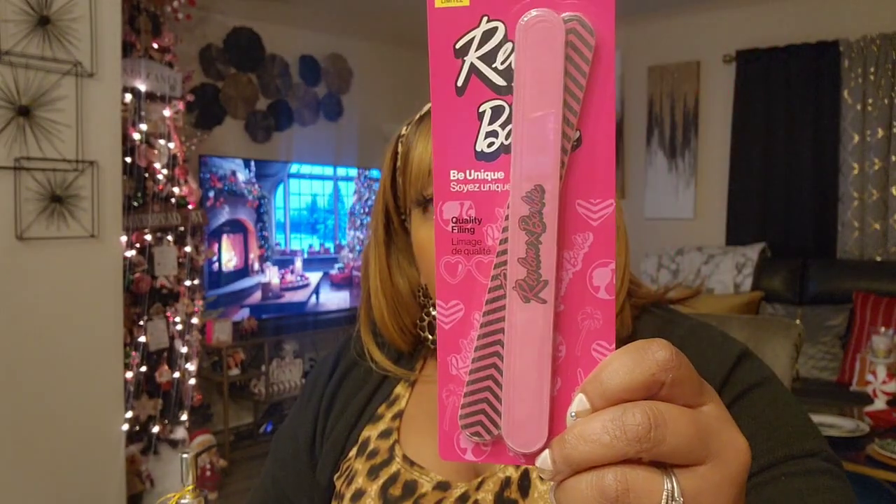I found this Revlon Barbie nail file — it's giving me retro vibes. You're getting two nail files in here. You can put together a nice nail gift basket. I do my nails at home; the majority of my nail supplies come from Dollar Tree. I love the diamond nail files but they sell out, so I'm willing to give these a try. I also picked up another Cover Girl lippy.